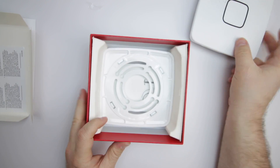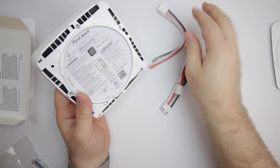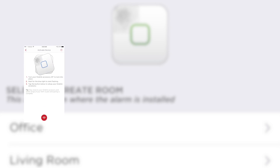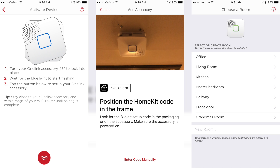Beneath the alarm is a mounting kit and wiring harness. FirstAlert includes three types of wiring harness, but you will only use one depending on the type of power connection you have. Once you have the unit tied into power, the OneLink app will walk you through the rest of the installation process.